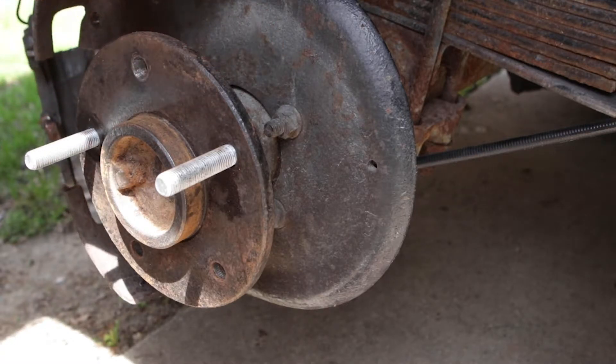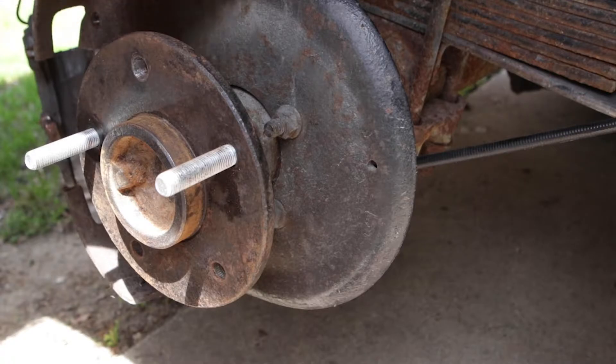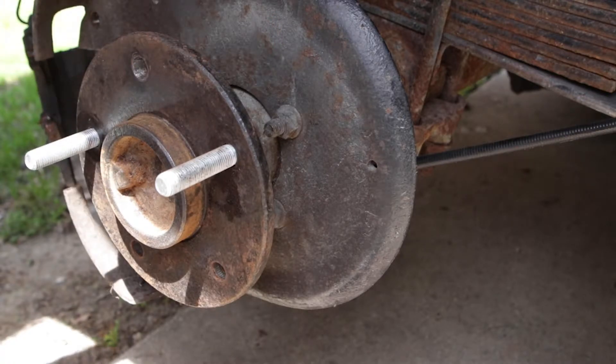The proper way to do this would be to remove the hub, but this rear end — I believe it came from an '85 Trans Am — would require removing the whole spindle, taking the rear differential cover off, removing the clips, and taking it all to a drill press. That's a little too much work, so this is what I came up with.